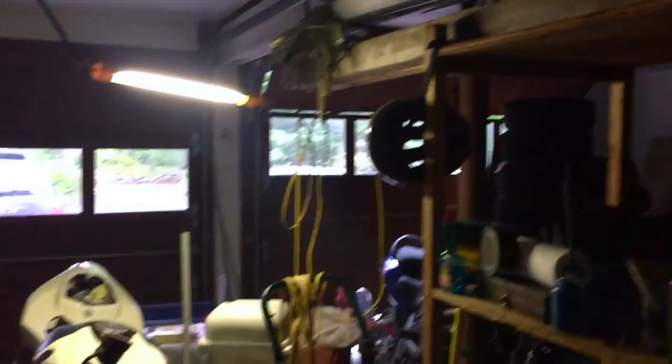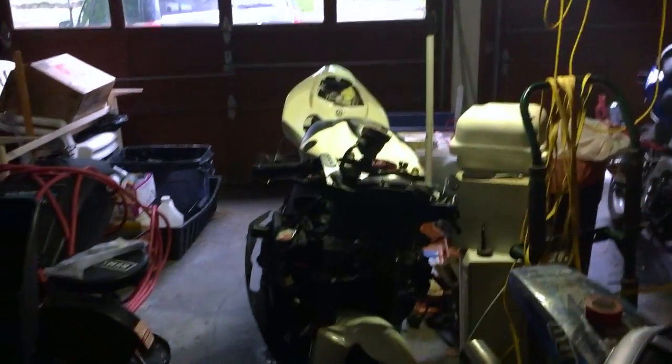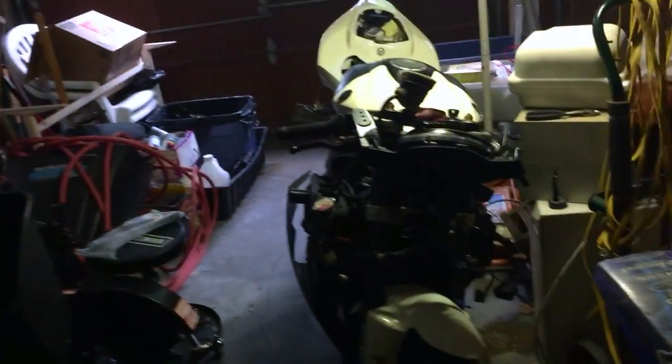Hey ladies and gentlemen, I'm here in my garage and I had a fix for the Yamaha R1. It's been overheating for me. I know it's a common issue, so I wanted to throw a video on YouTube because I didn't see one before and I think it can help.